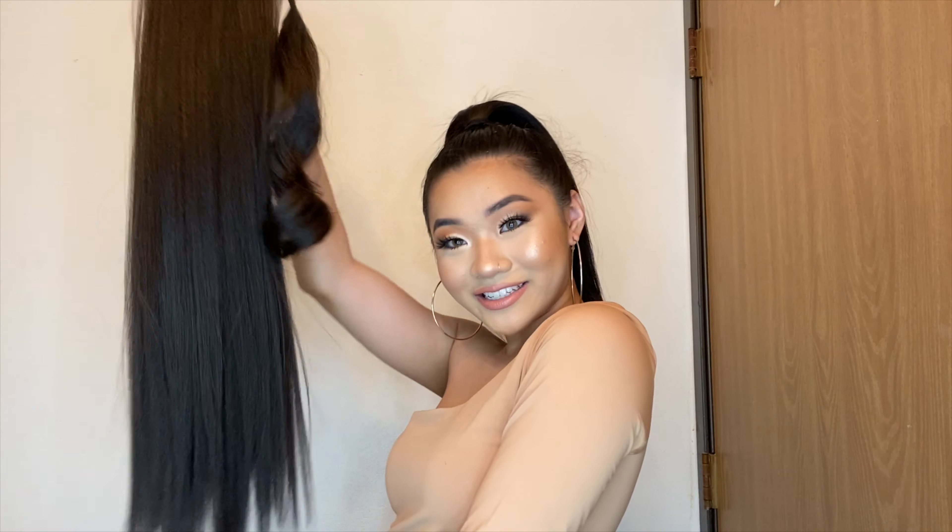My hair is acting up so I'm just going to bobby pin this down — if I tried to fix it, it honestly wouldn't do anything, so I'm just going to pin down the imperfections. You can barely even see it because my ponytail is going to be so big. Now we can finally get into the hair extension — I'm so excited!